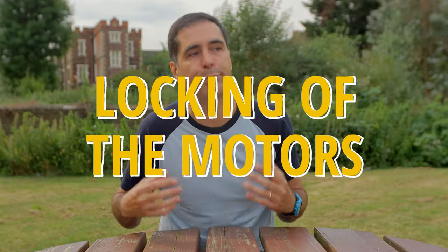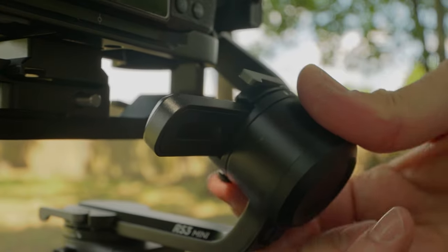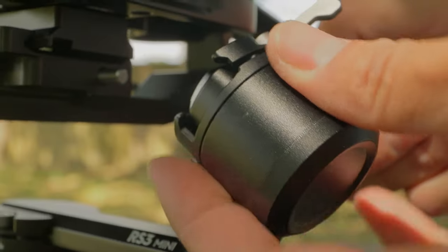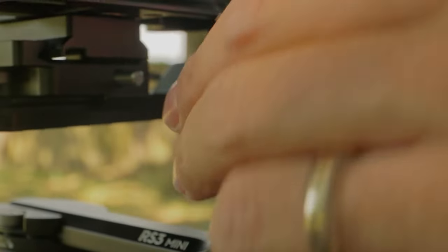Another thing I found particularly annoying with the RS3 Mini is the actual locks of the gimbal. As you balance it, especially with heavier payloads, they become really stiff and very hard to open and close. Sometimes I actually had to really force the lock in order to open it because it just wouldn't budge. That to me is a real problem.